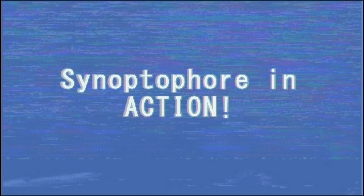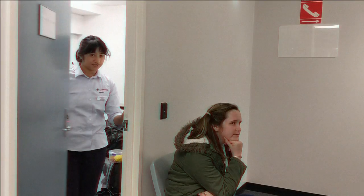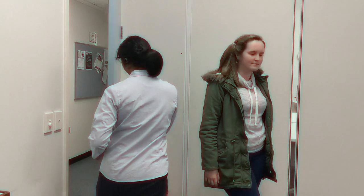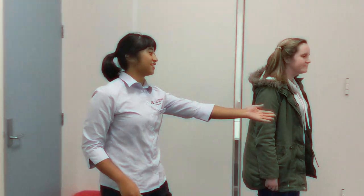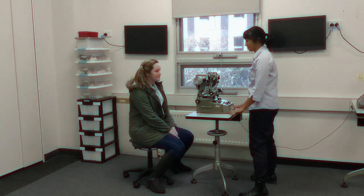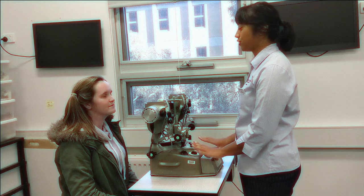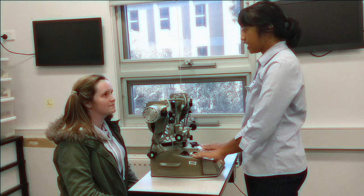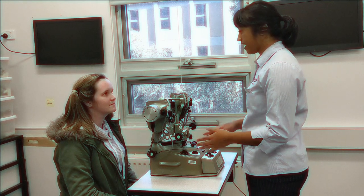Here is the synoptophore in action. The clinician greets the patient, and introduces herself: "Hi, my name is Simone. I'll be here on placement today, and today I'll be doing a synoptophore test. All that it is, is to check if your eyes are working fine together and they're aligned."